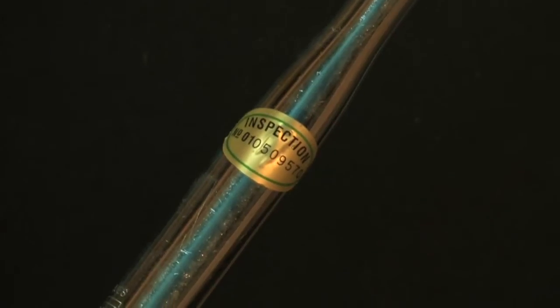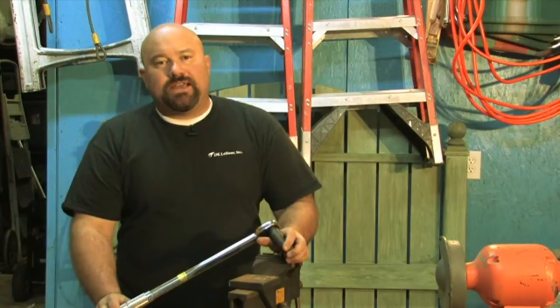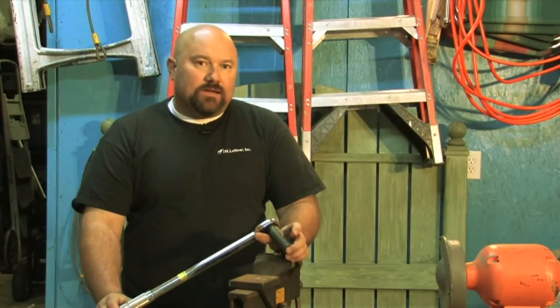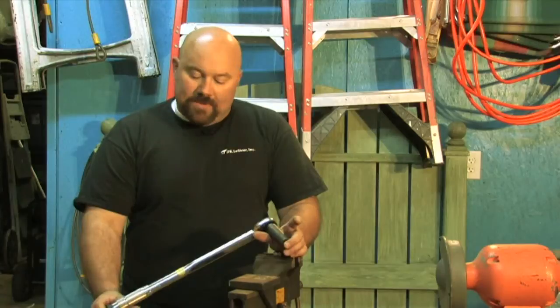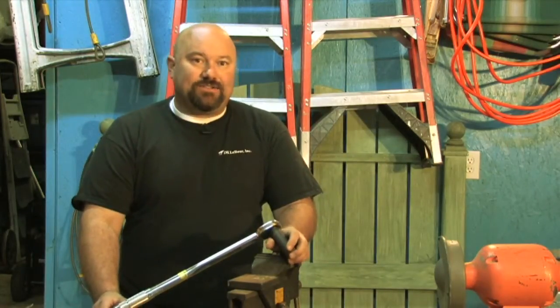There's another way of doing it. It's called being calibrated, and what you need to do is take it to a company that specializes in calibrating tools — and that is another way to have that done. This is Dan with DK Lecer.